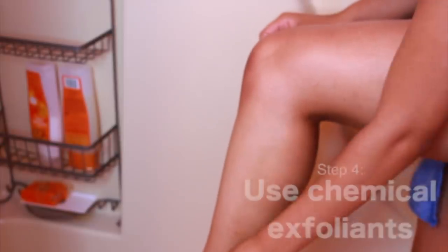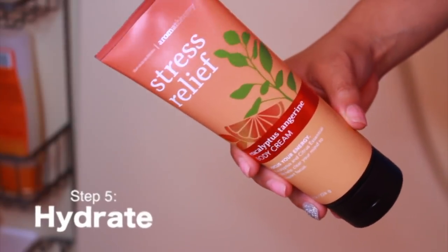Then you want to use a chemical exfoliant — it's really important to find something with AHAs or BHAs, which will help exfoliate outside of the shower after the physical exfoliation. I'm using this scrub exfoliant by Tarte. It smells disgusting but does a really good job of deep cleansing the pores and you can also use it on the face. It has lactic acid, which really helps with exfoliation.